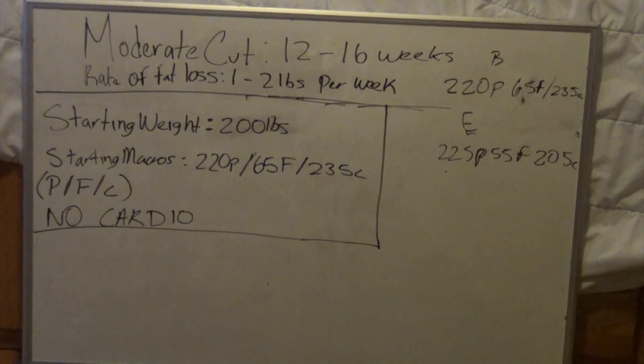Here we have our first scenario: the basic moderate cut. This could last anywhere from 12 to 16 weeks. You could lose anywhere from 10 to maybe 20 pounds as the upper threshold within this time. Our guy — let's call him David — his starting weight is 200 pounds. I've calculated his macros to be 220 grams of protein, 65 grams of fat, and 235 grams of carbs, starting off with no cardio.